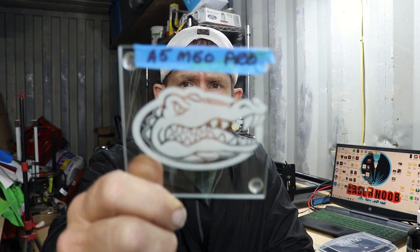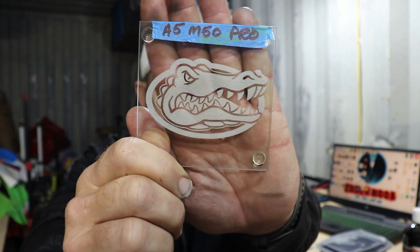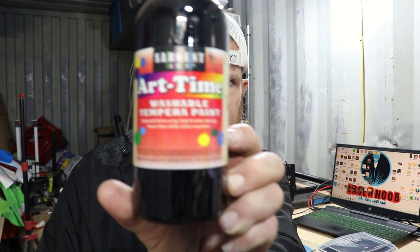For today's project, we're going to be taking the Atomstack A5 M50 Pro and doing some frosted white coasters. This was done with a five watt laser. There are a couple of different mediums you can use to try and get the white, but the only one I've found that works really well on the five watt is tempera paint. You can find this on Amazon.